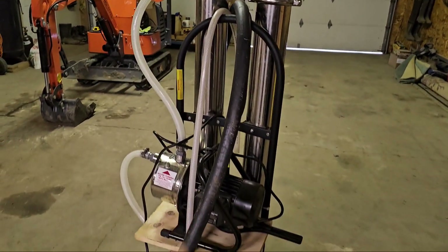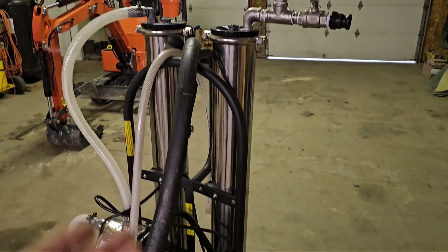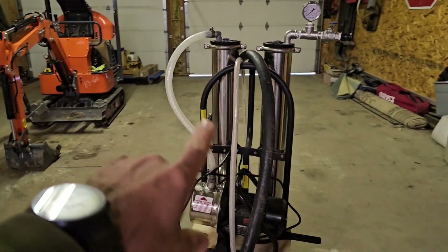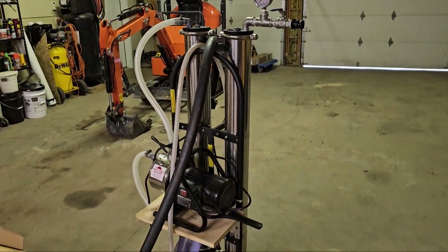If you've seen the video on me operating this and how I built it, using it for making maple syrup, you know a little bit about it. It's just a twin membrane, 4 inch by 40 towers, one 10 volt pump, and the thing works really good for what it is.